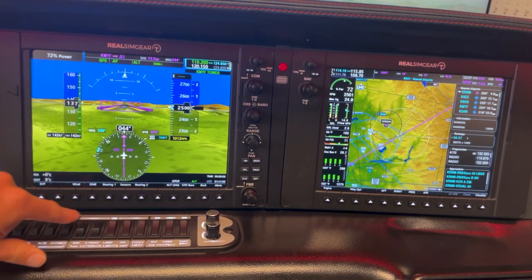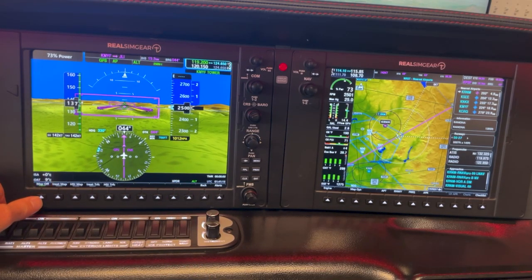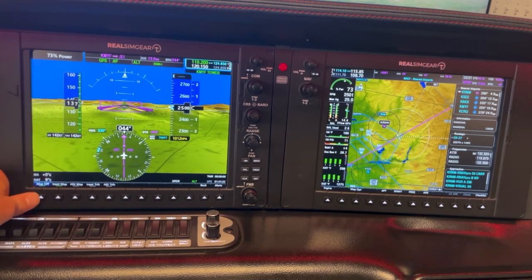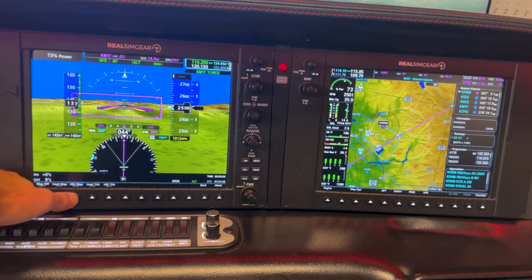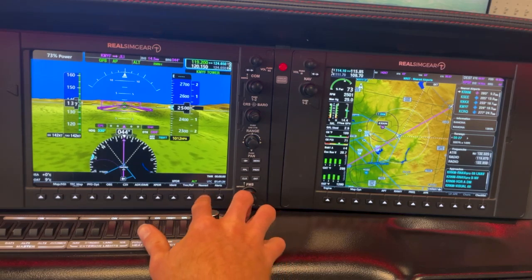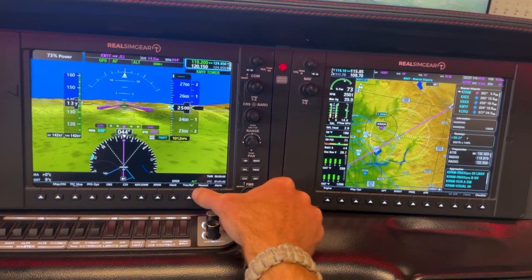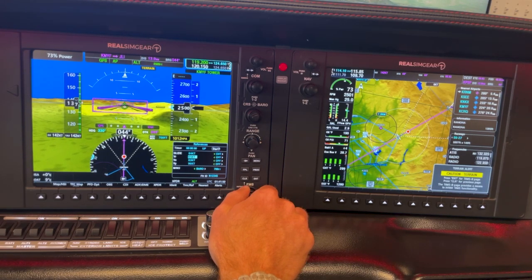Going to mess around with some of the HSI settings. We've got a map HSI layout. We can go into our inset map — have that display our map or display our traffic. For right now, I'm just going to have that off. And then our HSI map — or HSI traffic for the HSI map. Going to nearest, we can see our nearest airports: Ramona, Gillespie, Miramar. Same with timer reference — we can go in and change our V-speeds: glide, VR, VX, VY, etc.